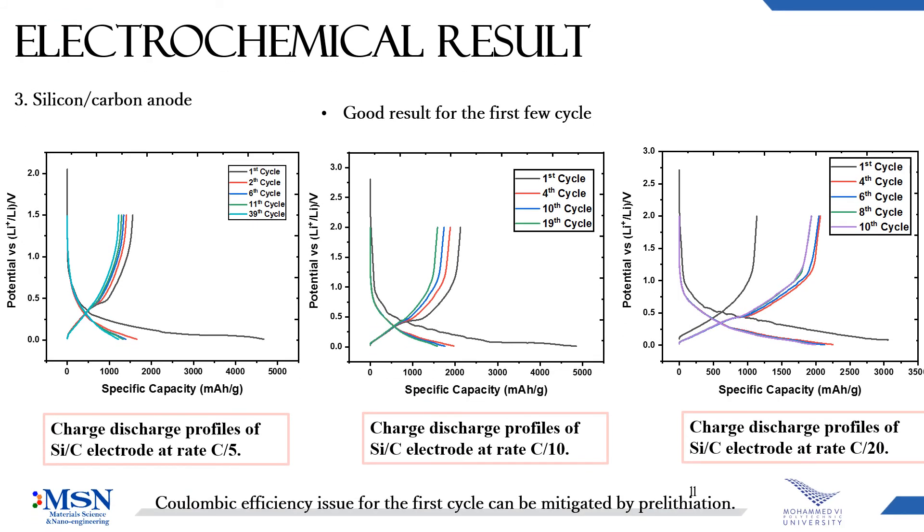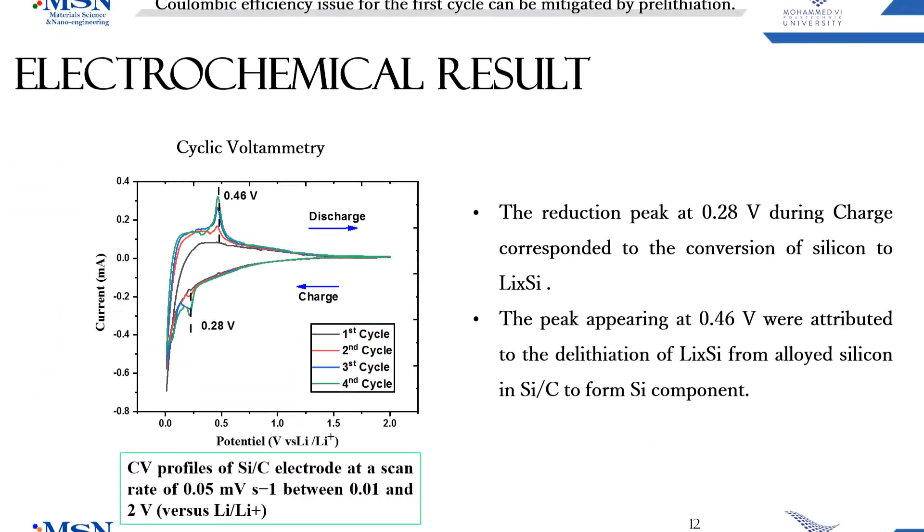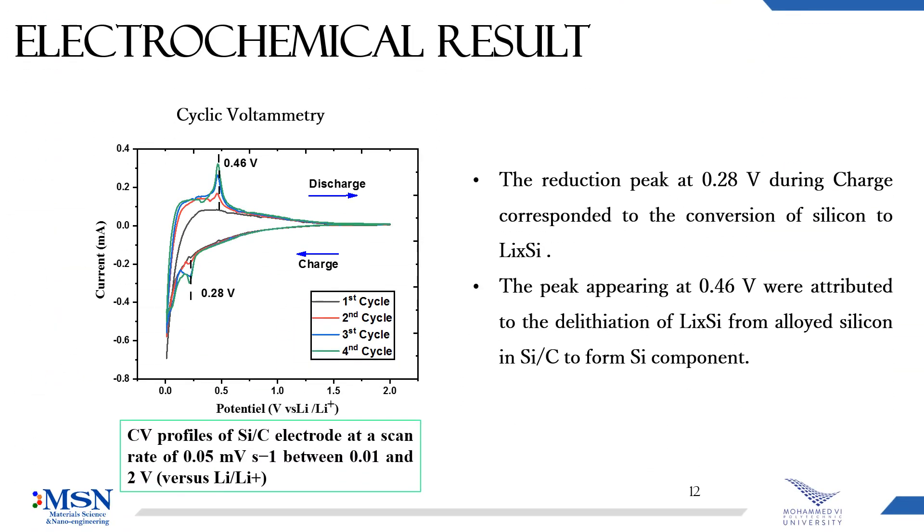For the silicon-carbon composite, we get a good result for the first few cycles, as you can see in the charge and discharge curves for cycles 5, 10, and 20. The cyclic voltammetry shows two main peaks which correspond to the alloying and de-alloying of the silicon-carbon composite.